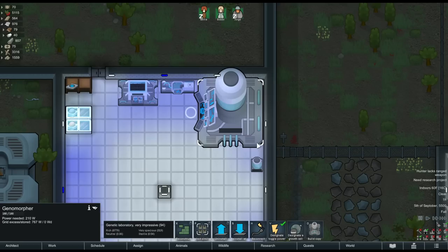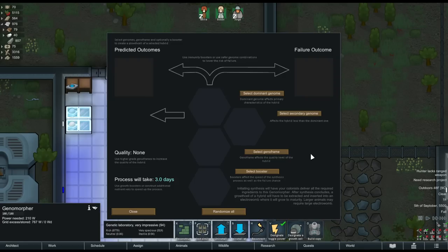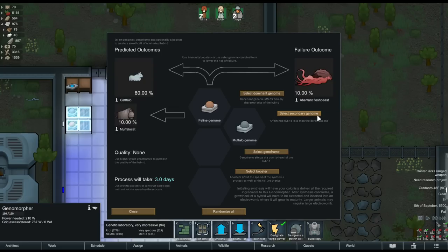To get started on a hybrid you click your genome morpher and select 'designate a growth cell.' This opens up the interface where you select the two genomes you want to combine, choosing which you want to be dominant. Whichever genome you place as dominant will have more effect on your creature. You can also combine two of the same genome to create a paragon — basically a supreme, perfect version of that animal. For this example I'll pick feline as my dominant with muffalo as secondary, then select the GenoFrame. With no booster added, it tells me my most likely outcome will be a cat-fallow at 80% likelihood, with a 10% chance of a muffalo-cat and a 10% chance the combination will fail and produce an aberrant flesh beast.